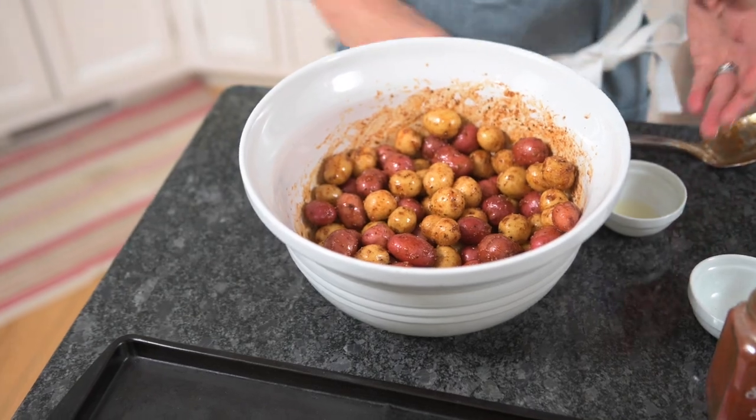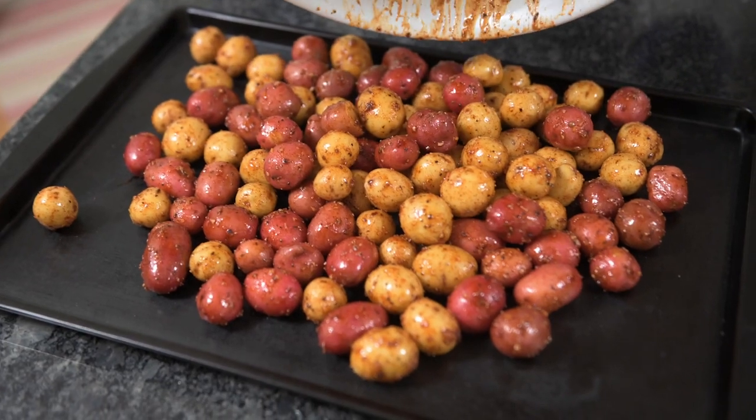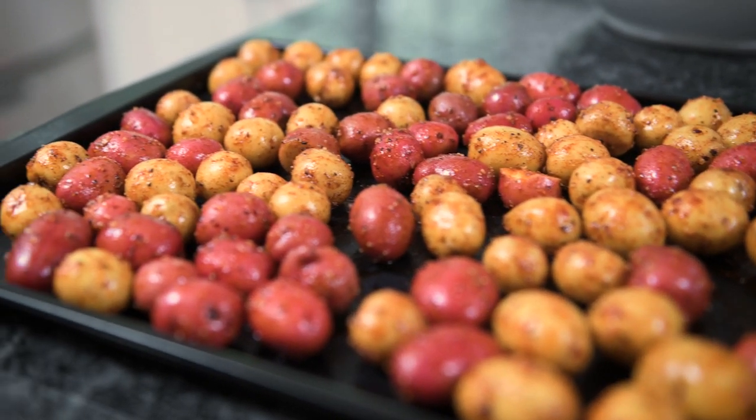Once you have them evenly coated, you're going to turn them out onto a baking sheet. Spread them out and they're ready to go.